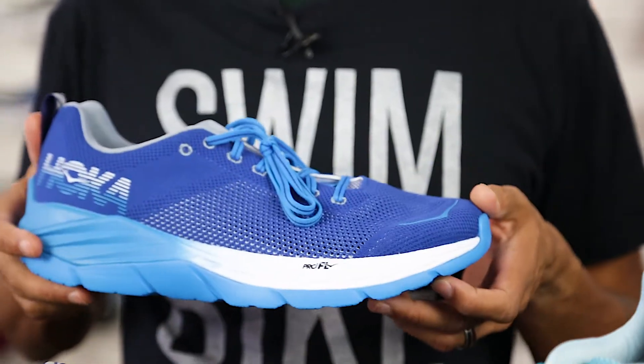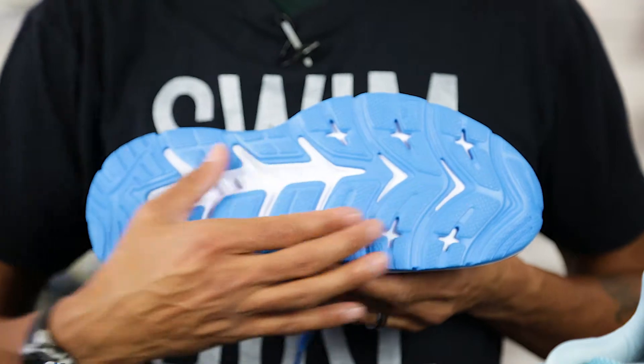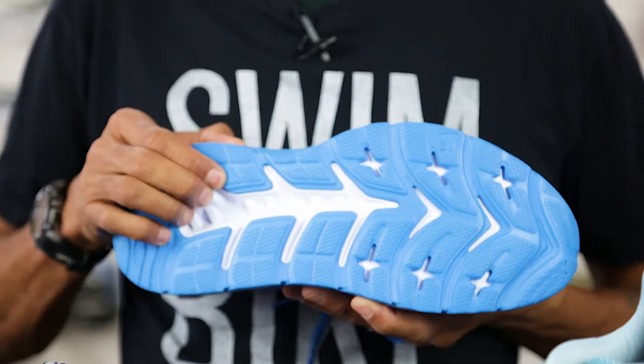It uses an arm mat outsole, a blend of foam and rubber to keep the weight down. Flex grooves help increase flexibility during toe off.